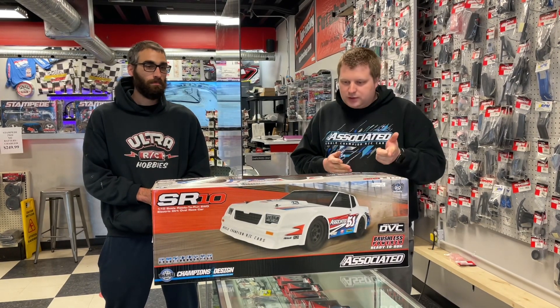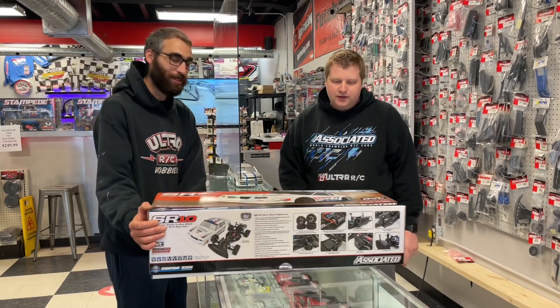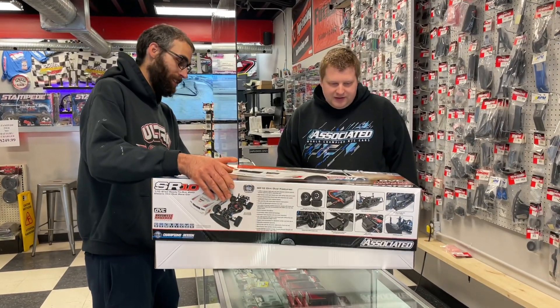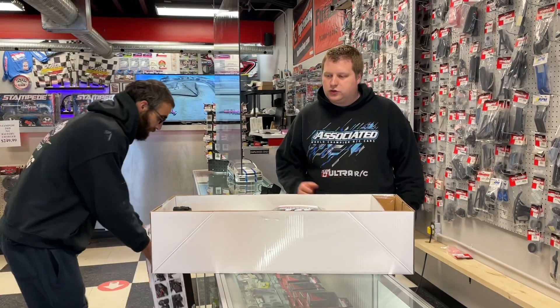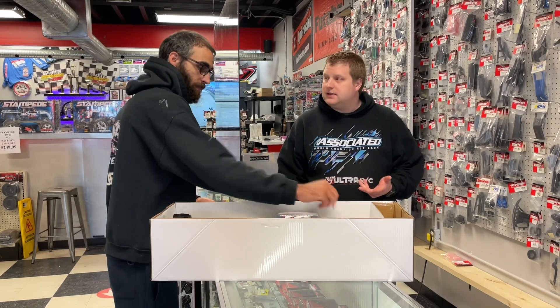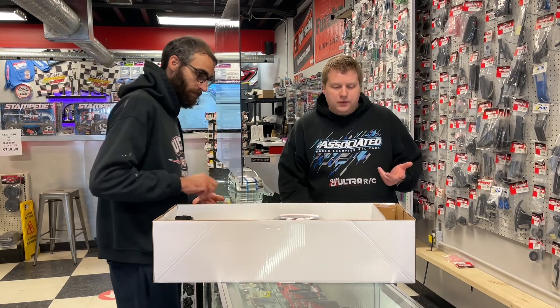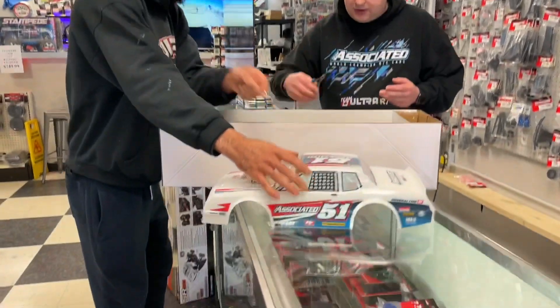Let's open her up — Chris, you do the honors, I'll give you the side cutting devices. So this car is going to have DVC, which is the Dynamic Vehicle Control — essentially a gyro built into the receiver, just like Traxxas has with their TSM products. Same thing will apply here, but look at this body, it is so nice.